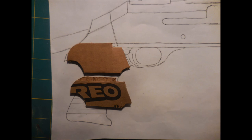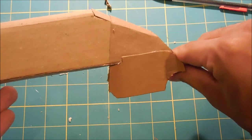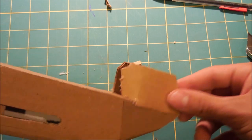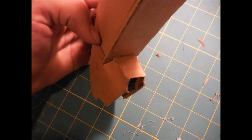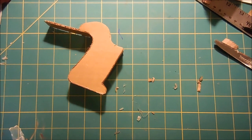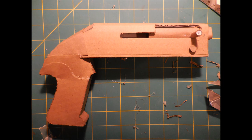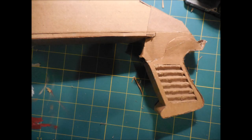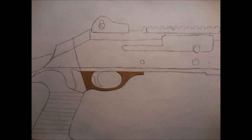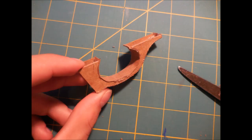I'm going to start work on the handle and trigger area by cutting out two of this shape. They're going to be attached to the back of the gun — notice how they are tapered inward on the bottom, and the front parts are curved toward each other a little bit. Next, I'm going to use a strip of cardboard to cover that gap in the front between the two pieces I just added. The handle started out as two of this shape, which will then be connected together using a cardboard strip. The next step was fairly straightforward — I just glued on the handle. For the grip pattern, I removed the outer layer of cardboard from both handle sides in this shape.